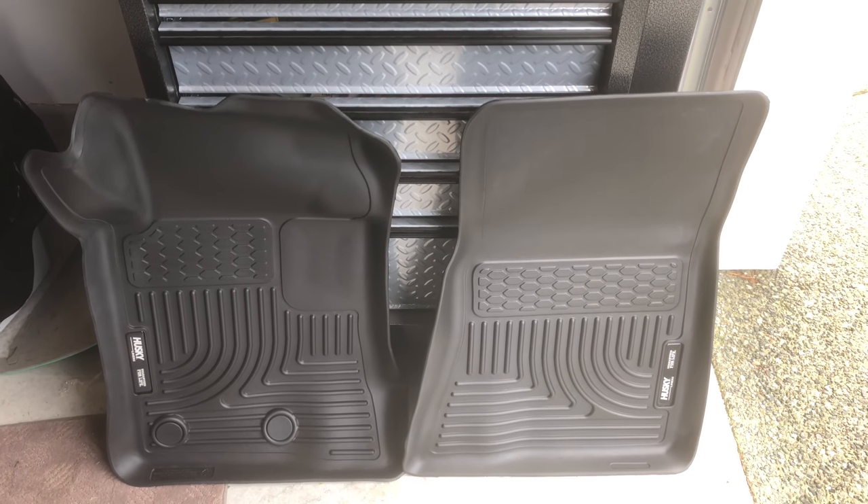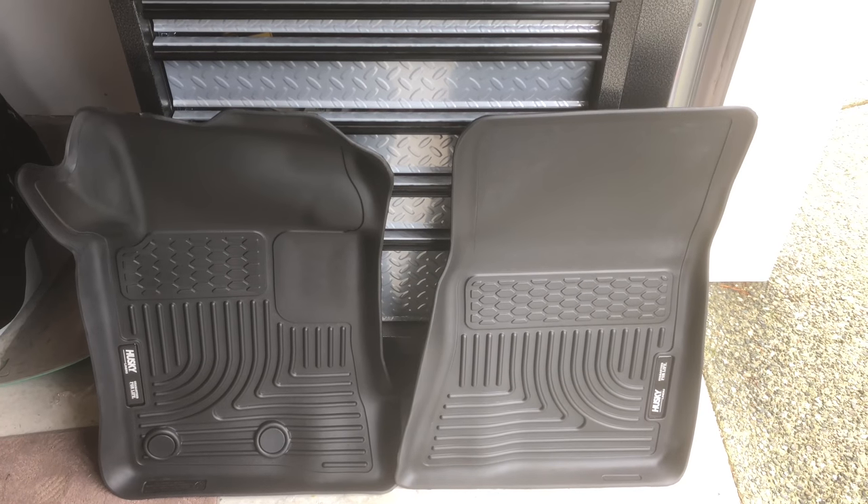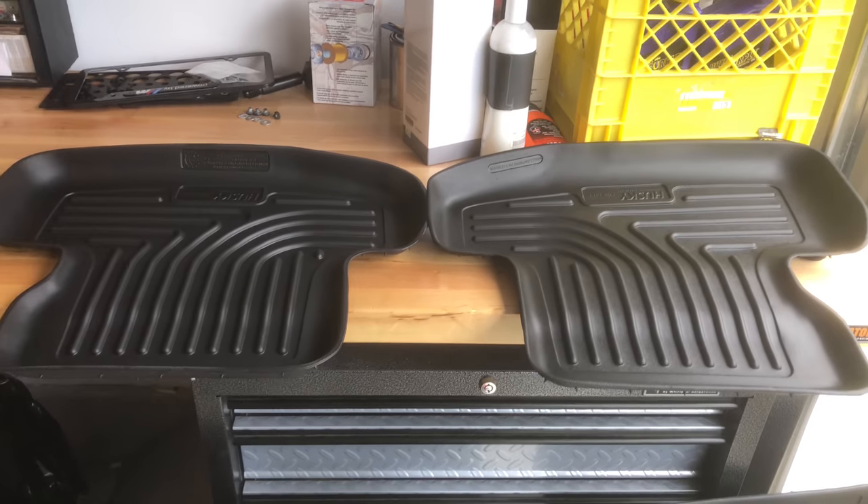The one on the left is the driver's side and the one on the right is the passenger. And then you get the two small ones that are going to fit in the back of the car.